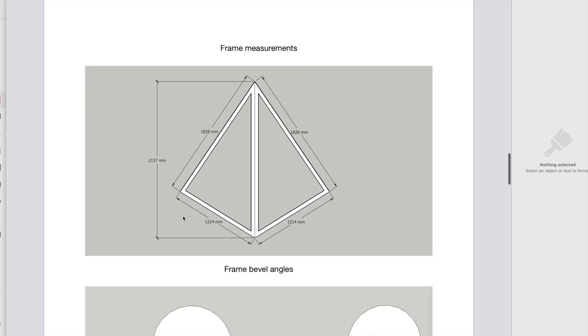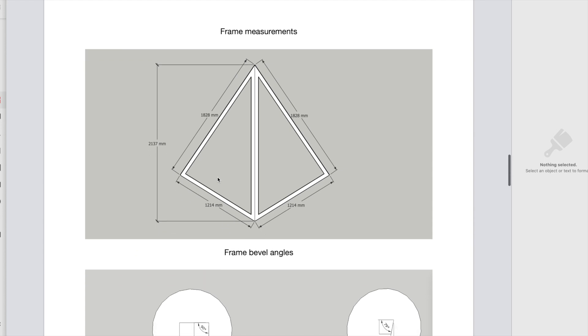There are your measurements — this is two frames together. Technically these are two different frames but they've got exactly the same measurements. So you would make a jig for one side and then make the other side by simply turning them upside down on the jig. Just build it upside down and you've got exactly the shape you need.